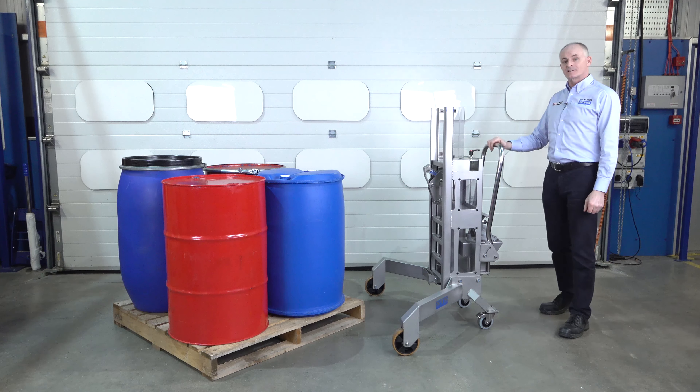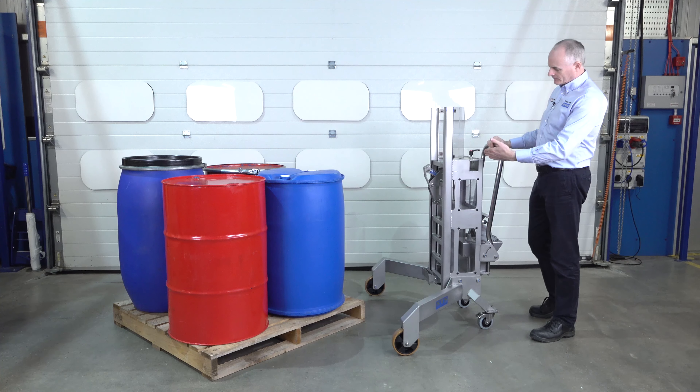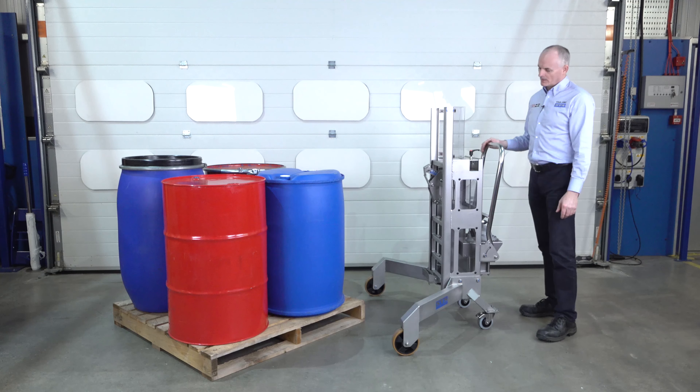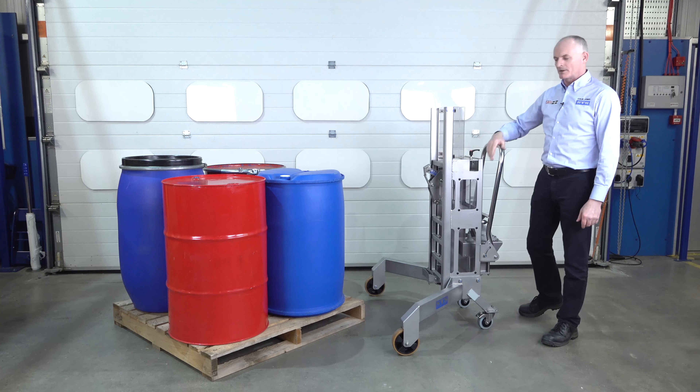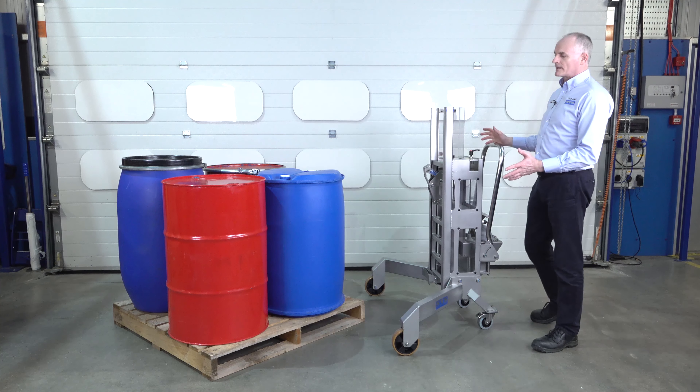This unit is our STS stainless steel corner depalletiser. It's got hydraulic lift, it's all built with stainless steel, and it's got a very smooth satin bead-blasted finish suitable for food environments or pharmaceutical.